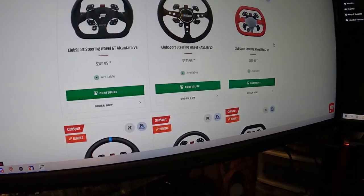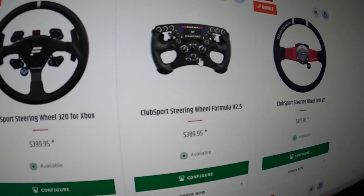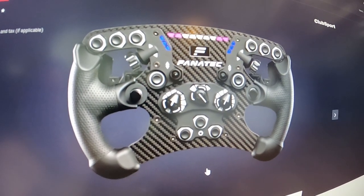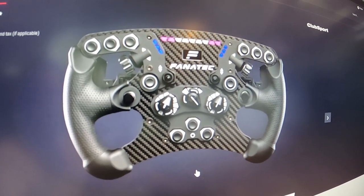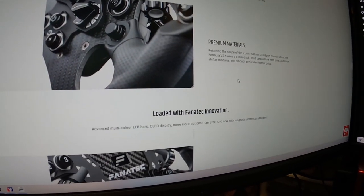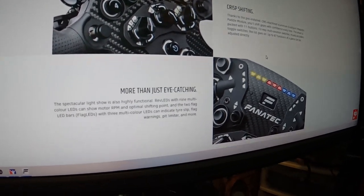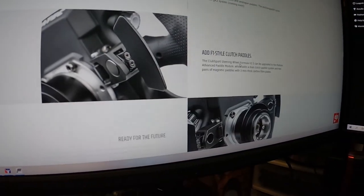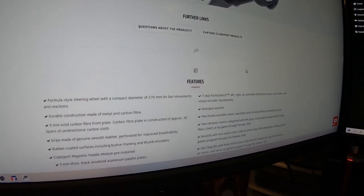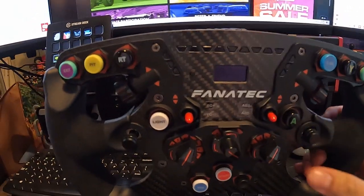Of course there's another version of the wheel I have — the Formula 2.5, not the V. I can't tell what the difference is besides the handles being leather. And again, that's kind of one of the negative issues I have with my wheel — I went with the more expensive one, which was $20 more, but the problem is I'm kind of not a fan of the Alcantara.